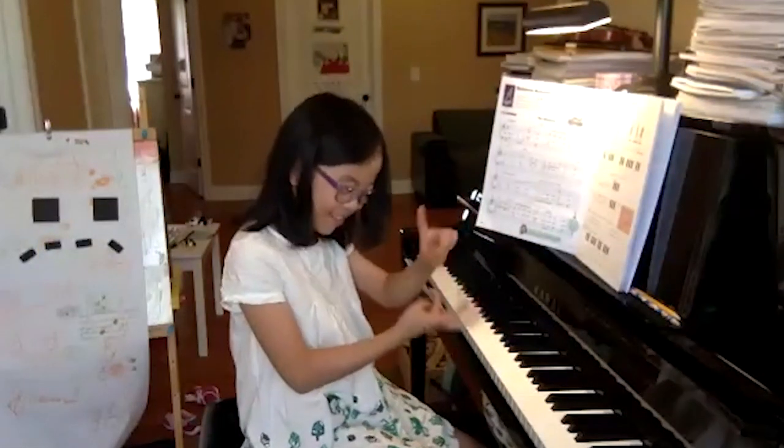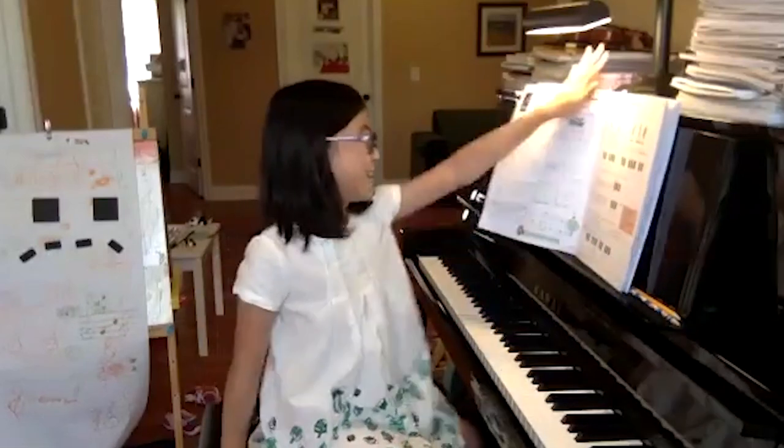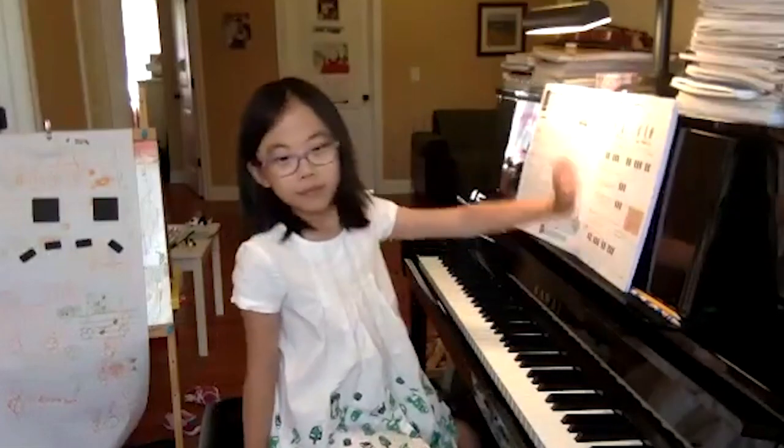Yeah, and I'm going to have one, two. I know. Isn't that something? I know. Well, we are far away from each other. There's definitely a delay. I know.